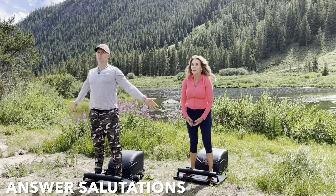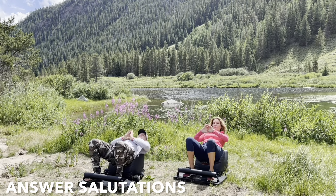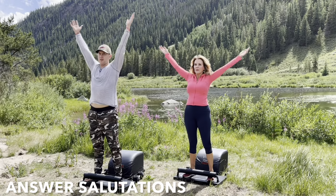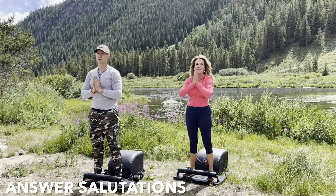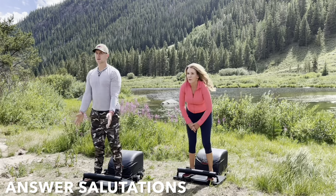Right here, right now, empowering yourself with the wealth of health — mentally, physically, spiritually, and emotionally — so that you have the ability to do anything, anytime, anywhere, as you make your way through the day, one breath and one movement at a time.